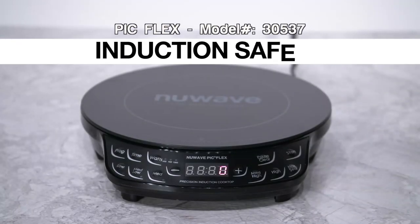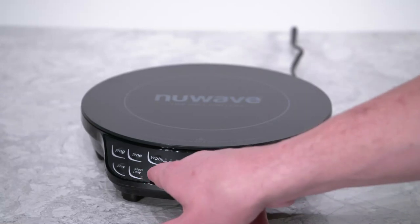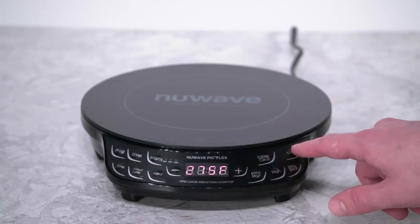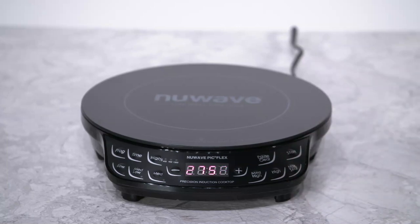The PIC Flex is extremely safe to use, so let's talk about the induction safety with your PIC. If you attempt to start your PIC without induction-ready cookware on top, the F will flash, indicating that your PIC doesn't detect cookware on its surface.